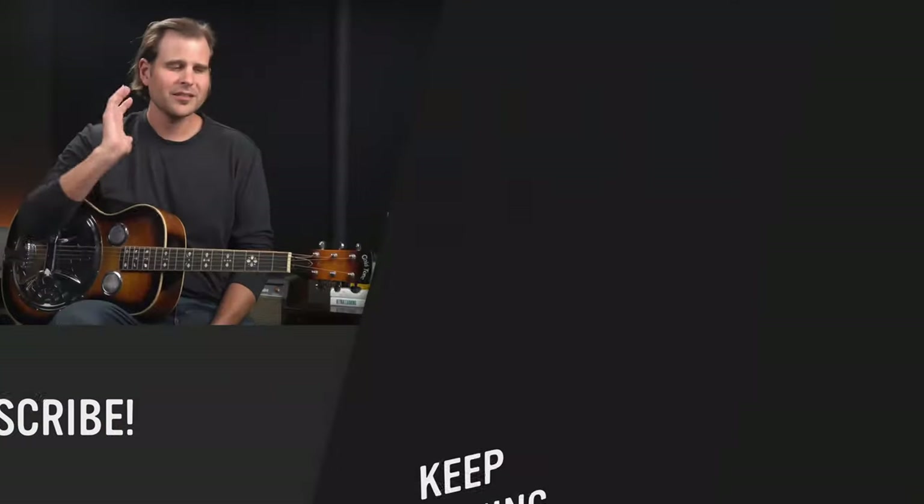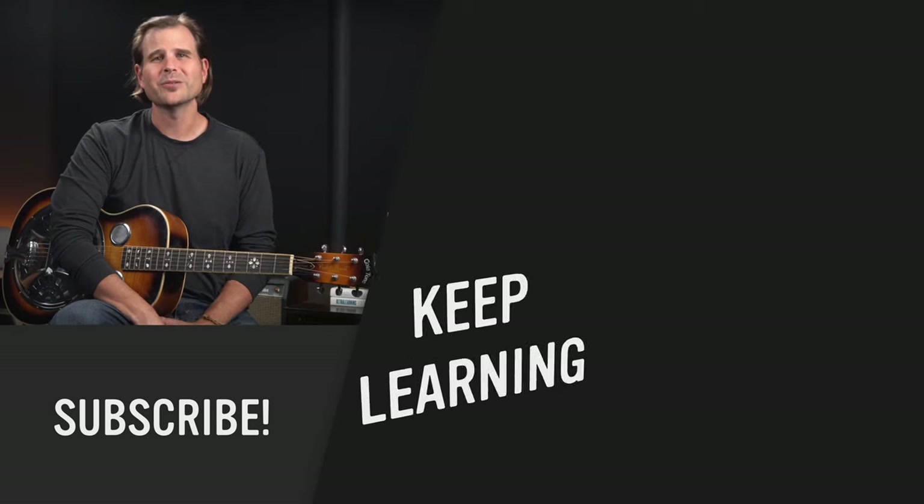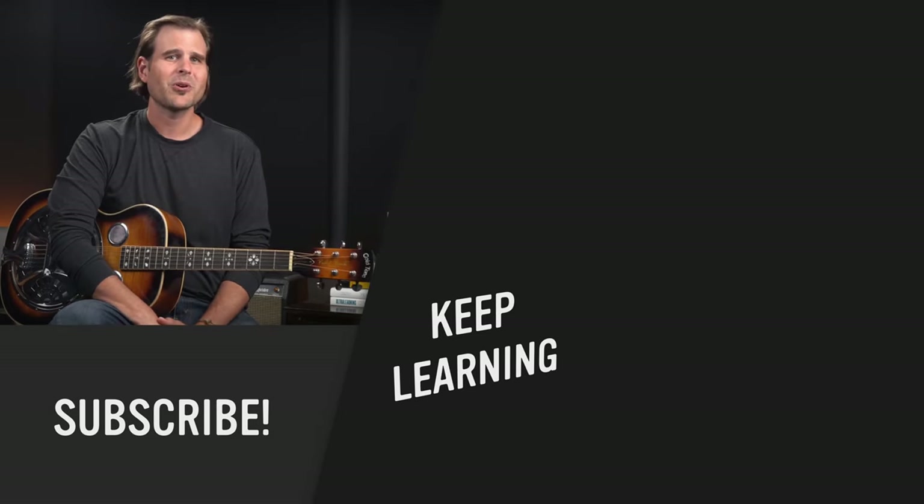At the end, I just attached that same turnaround that we learned as the intro, so that we have ourselves a complete 12 bar blues. Remember, if you'd like to learn more, you can become a member and you'll get more Open G licks and a slow tutorial of this composition. Members also get tons — a library full of in-depth step-by-step courses to help you play better blues. Just click the link in the description to learn how to become a member. I'll see you in the next video. Until then, practice smart and play on.